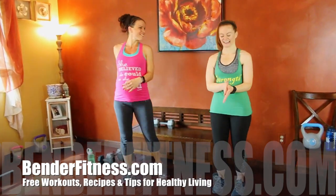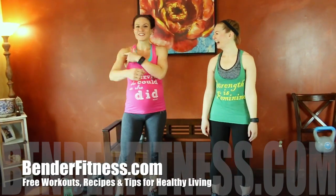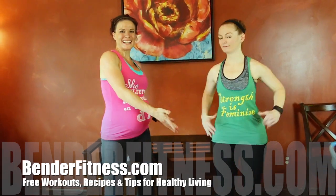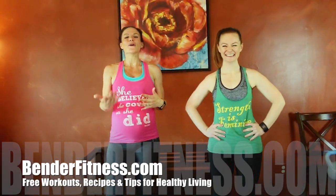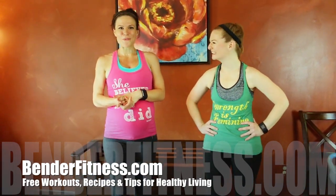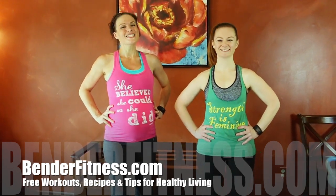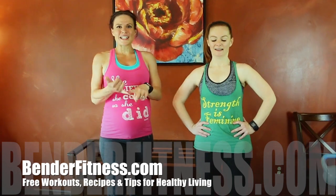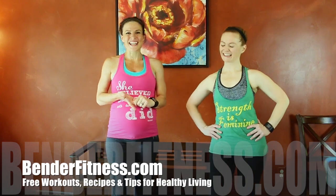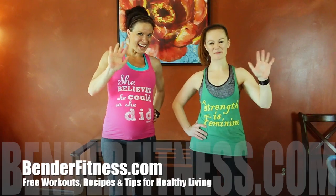Good job! How do you feel, Nicole? I feel stronger. Me too — I definitely feel my arms. Hopefully you guys enjoyed the workout. Great if you are not pregnant and great if you are pregnant — hopefully you challenged yourself either way. The breakdown will be on my website, BenderFitness.com, with over 700 other free home workouts, 30-day challenges, 12-week programs, 10-week programs, recipes, and tips for healthy living. I will see you guys there. Have a great day! Bye!